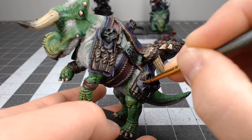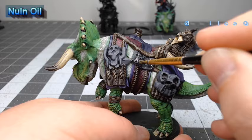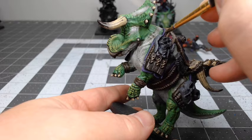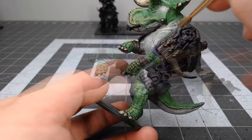There are some bits of stone on the sides of the dinosaur; we're going to base coat those using Mechanicus Standard Grey. We're going to shade the stones on the model using Nuln Oil. Once that shade is dried, we're going to take Dawnstone and dry brush this over the stones on the model. We're then going to do an additional layer of dry brushing on the stones using Wraithbone.